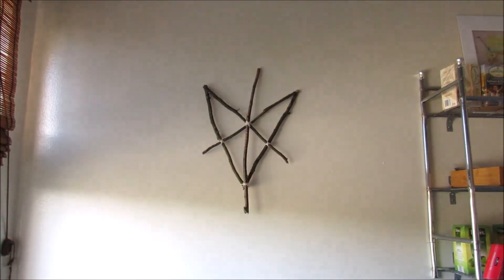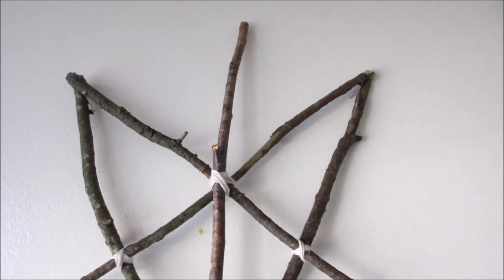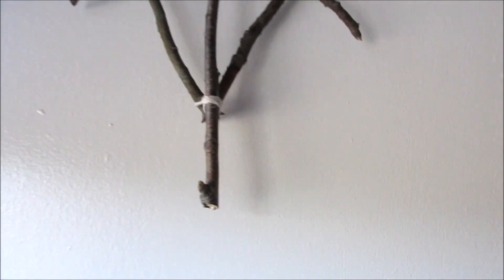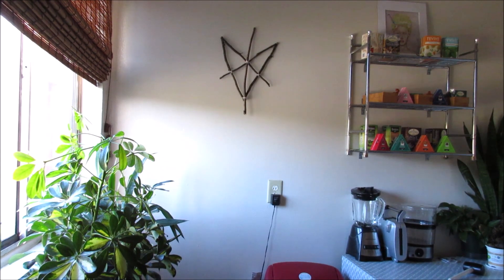I decided to put this in my kitchen because that particular spot on the wall was a little blank, just for a little extra something. Once I put it there it looked a little empty, like it needs friends, so I'm probably going to make some four-element ones to go along with it — maybe two on one side and two on another side. Anyway, this is all done — if you like this video don't forget to like, comment, and subscribe, and I will see you in the next one.